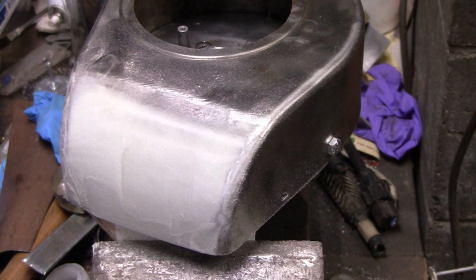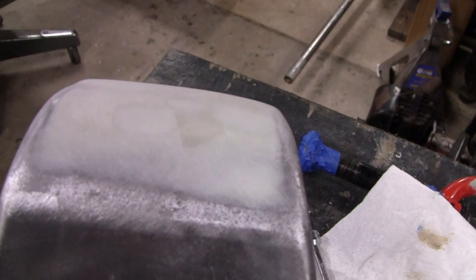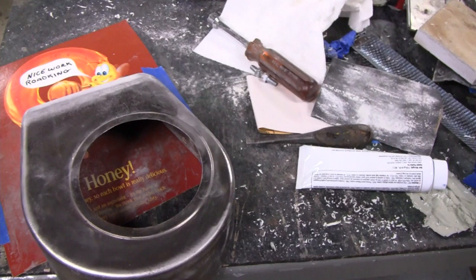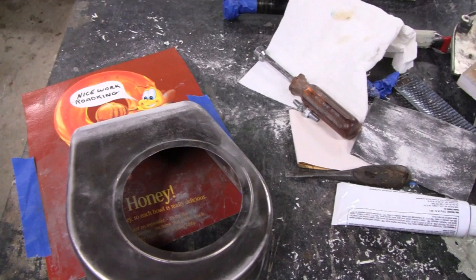Yeah, we're happy with that — that's ready for paint now. Guess we'll wrap this one up. We can't really paint it because it's raining like hell out, and there's nothing else we can really do. So we're at a standstill here. I guess we'll call this one done.